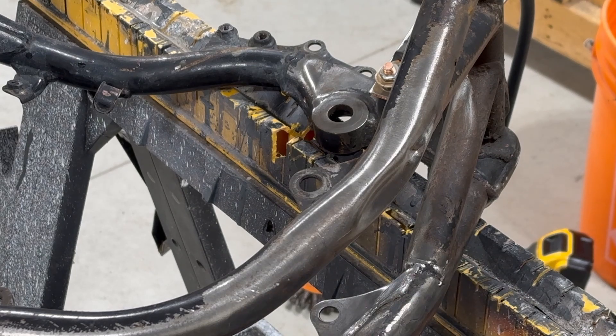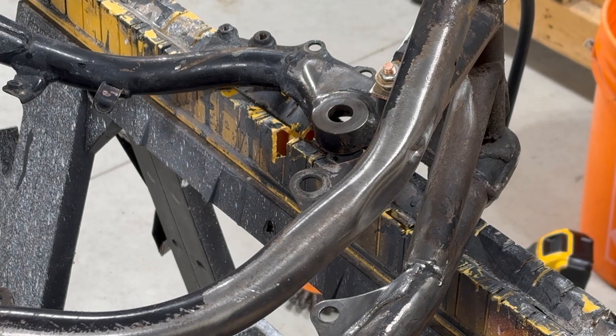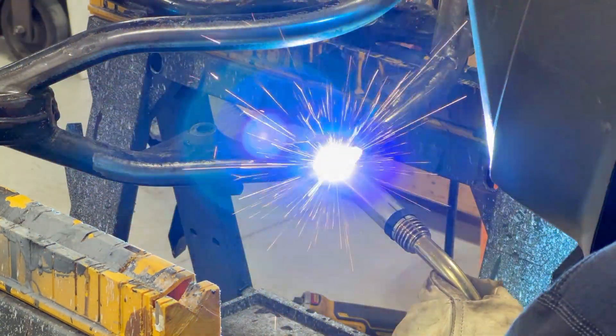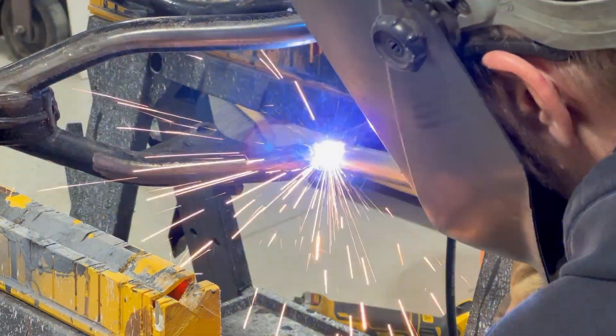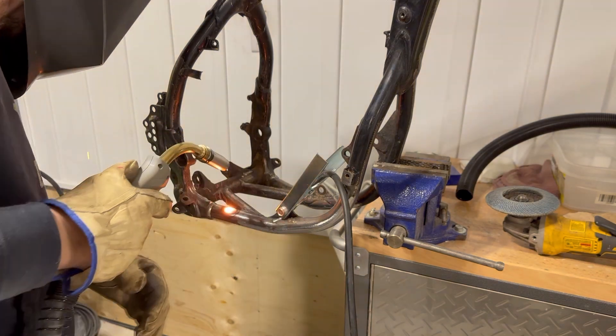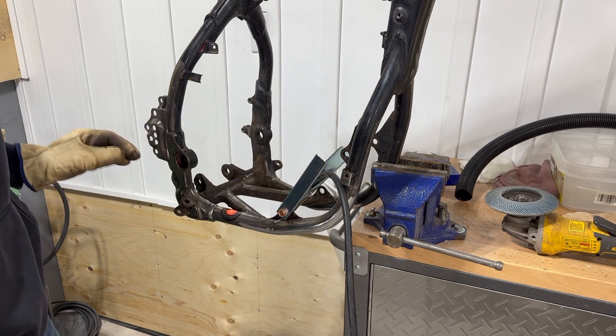So what we're going to do is lay a bunch of stringer beads across and build this area up, and then we're going to have to grind it all off. I can see an older weld that somebody probably did on this frame a long time ago. We're going to touch it up and fill any of the low spots that are in this frame so we can grind them off and it'll look perfect after it's sandblasted. Let it cool off a little bit and we'll keep building and then we'll shape it back to normal.